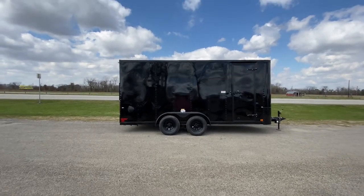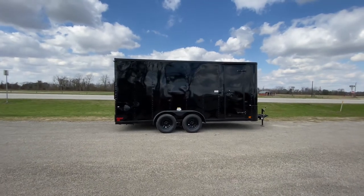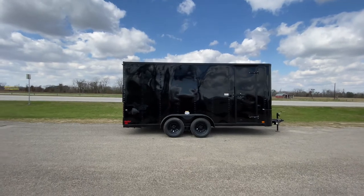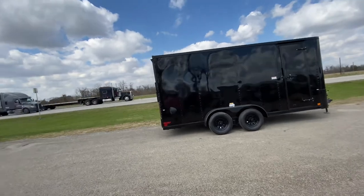Hello everybody, welcome to Trailer Place. We're going to take a look at some new inventory that we received this morning. What we're going to be looking at here is a 7x18 Cargo Craft 2021 enclosed V-nose trailer. This one here is an Elite V model.